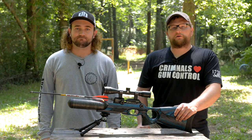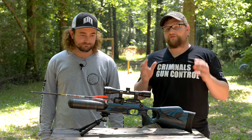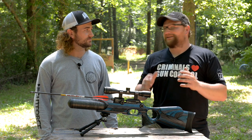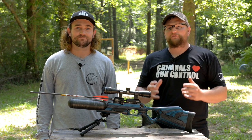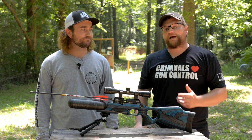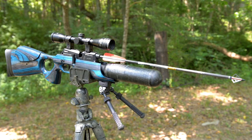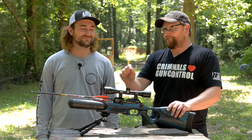Welcome back everybody. This is Eric here with IRAC Veteran 8888. Today we've got a very special video and a very special guest. This is Matt from Air Arms Hunting SA. He's got a great YouTube channel with tons of different stuff. A little bit of South African redneck fun today.